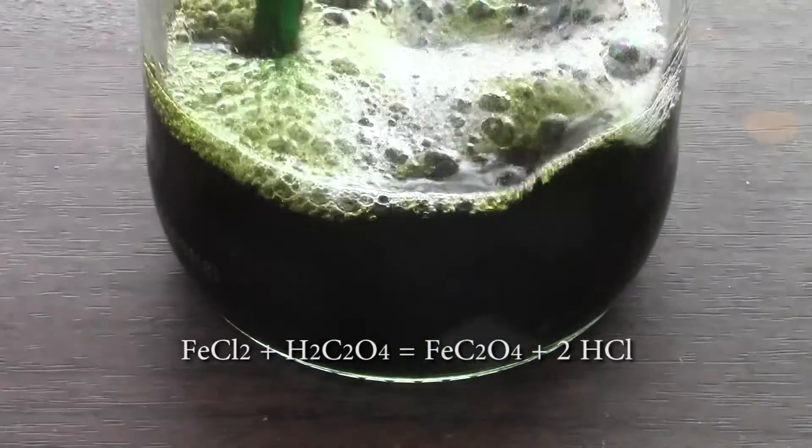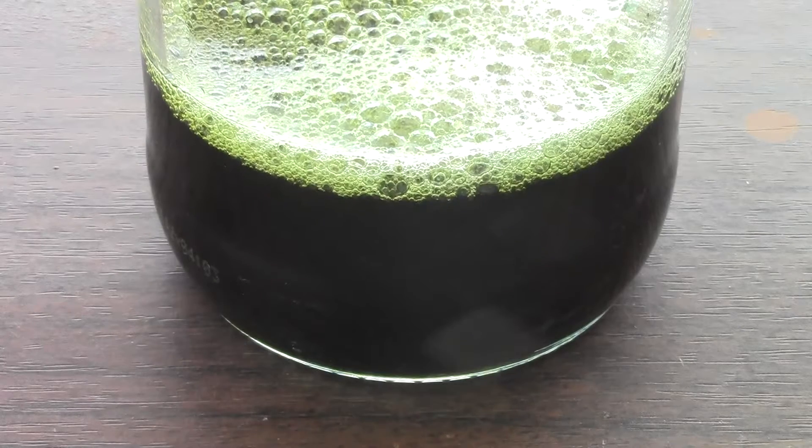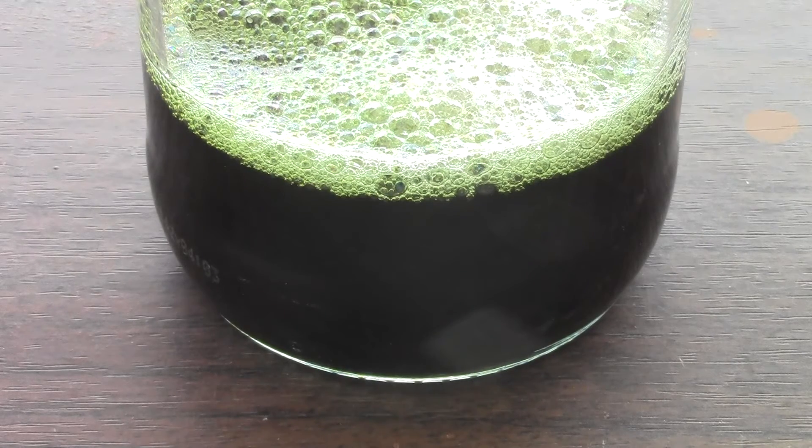Combine the two solutions together and leave them to react for a while. This is not really a fast reaction, although this could be due to the fact that oxalic acid is only a weak acid compared to hydrochloric acid and I might have used too much hydrochloric acid from the start. Nevertheless, I just had to wait a while longer to get my results.